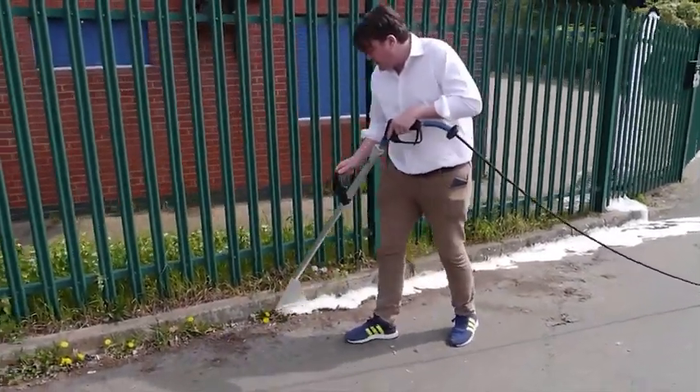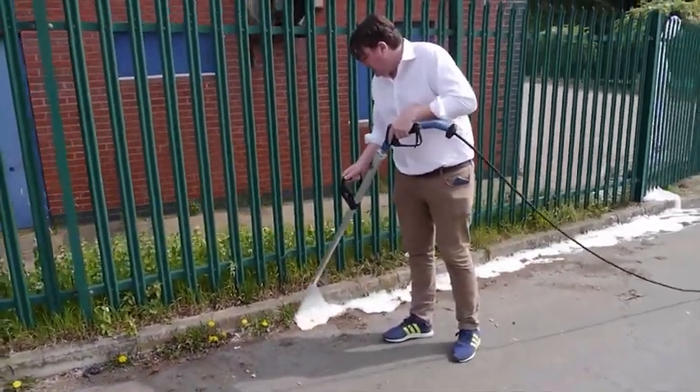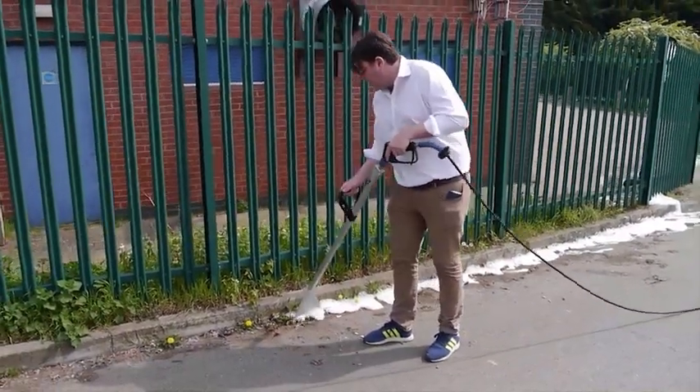Again, with hard surfaces like curb and wall edges, treatment speed can be quite fast, like so. Just be sure to give a healthy covering of foam as and when you reach a weed.